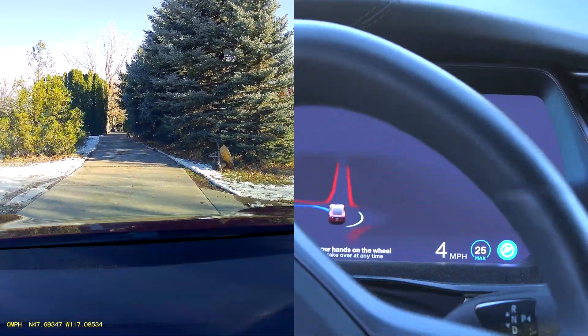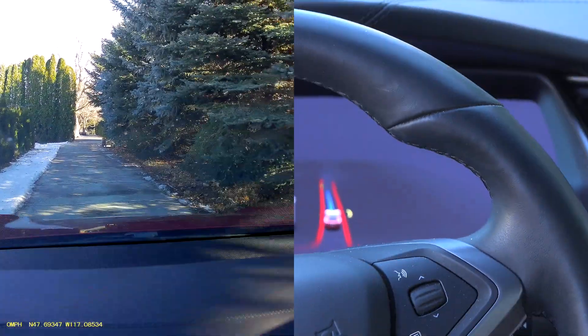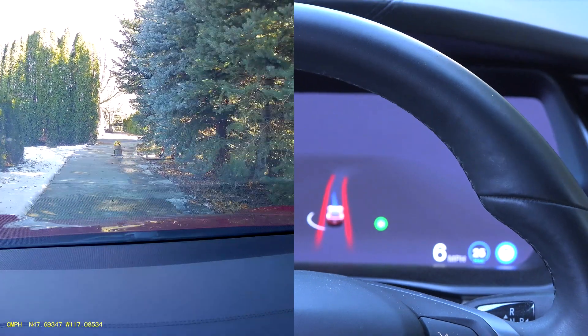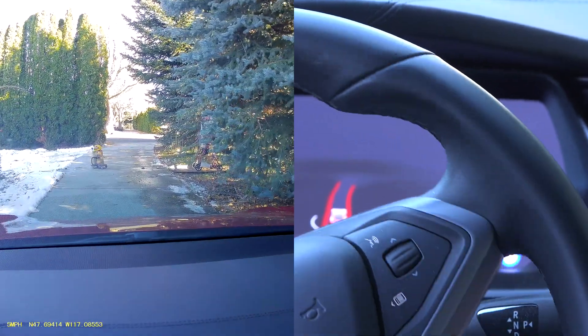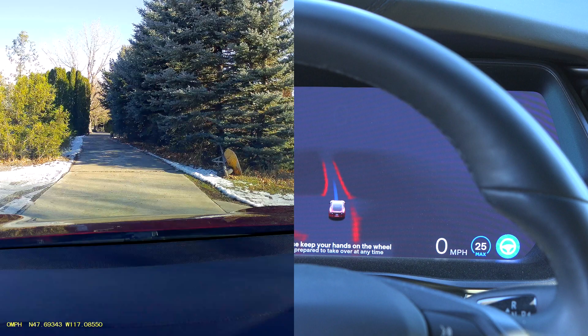In FSD, heading more or less towards the dummy. The dummy comes out and the car does stop completely. However, looking at the screen, it's really not showing that dummy. There's another clip that shows it just a little bit, so let's take a look at that.